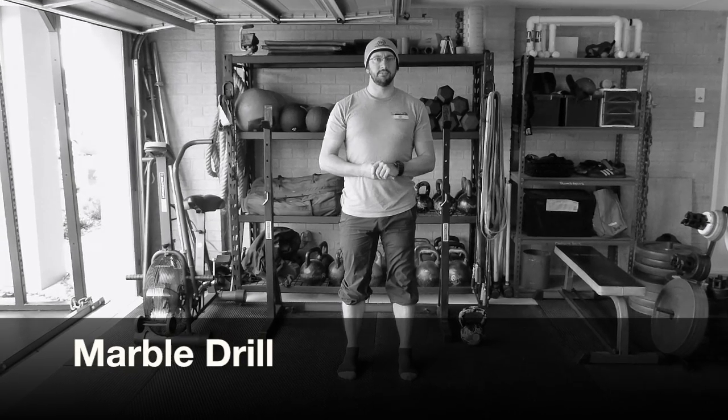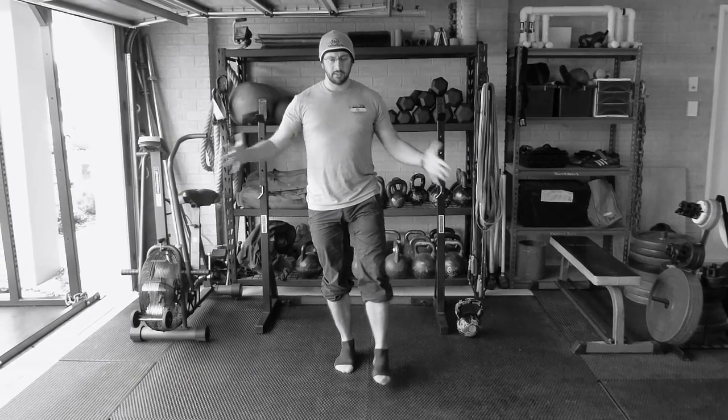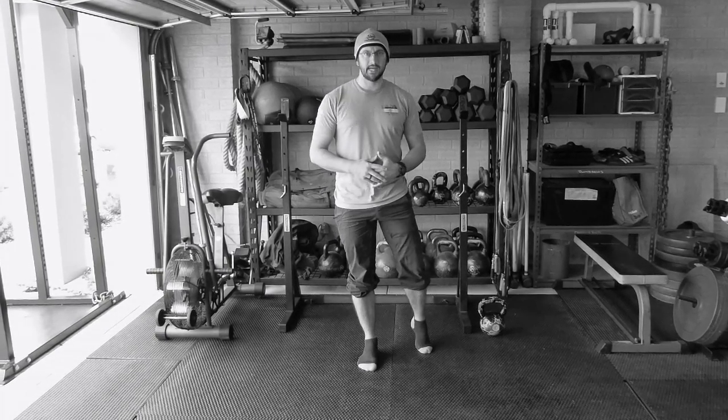The second of our foot strengthening drills is the marble drill. I'm going to transfer the weight to one side - butt squeezed, abs squeezed, foot spread, maintaining my arch.